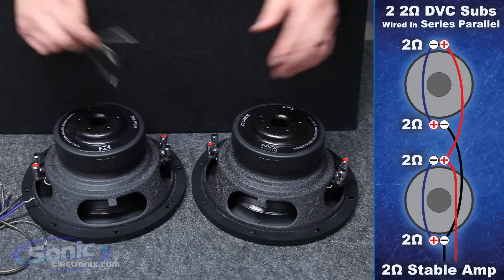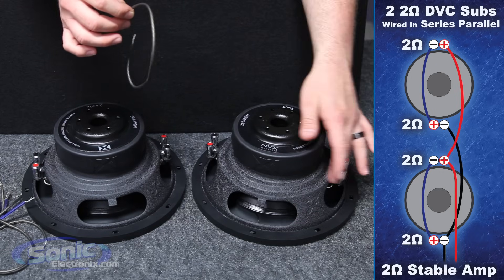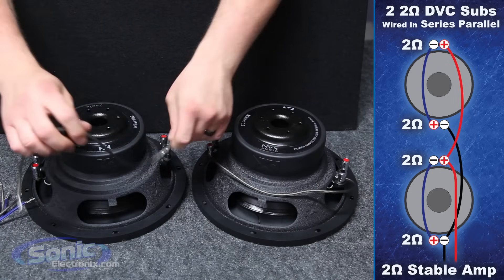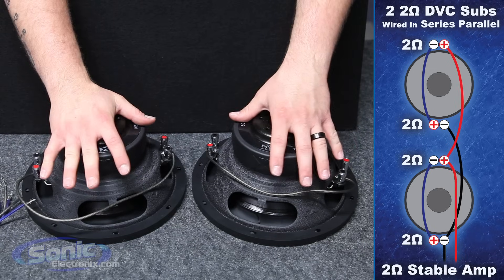To start off we need our jumper wire. Basically what we're going to do is join a positive and a negative from both coils to raise the impedance — attach positive to negative. Now we're going to replicate this on the other side for the second woofer. We've now successfully wired the two woofers in series.